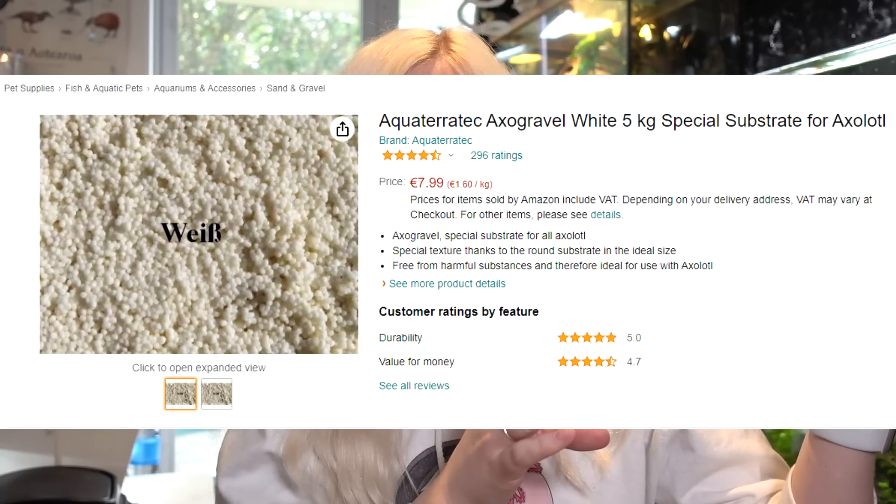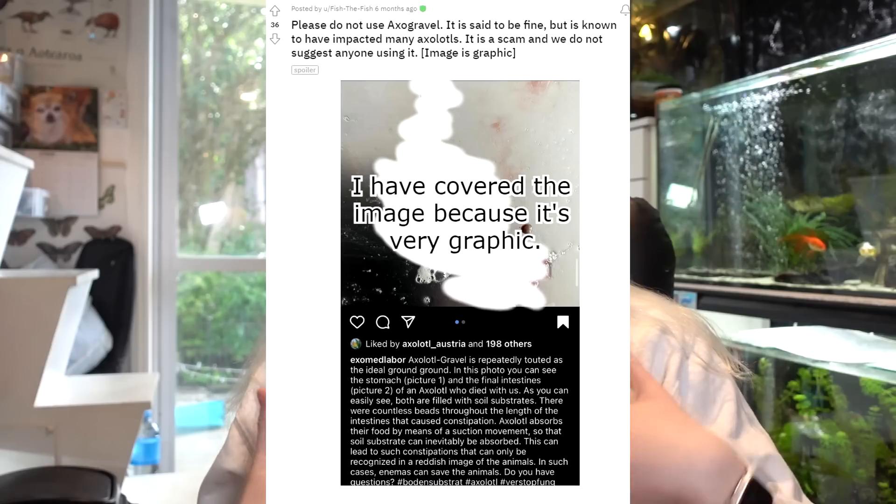I got some comments asking about something called exo gravel — this stuff is also not safe even though it claims to be; I've seen posts of it getting stuck in axolotls' stomachs. Some sands are unsafe as well. Black sand is unsafe because it has iron in it — you'd have to run a magnet over it to check, and if anything sticks it's not safe. Coloured sand with bright colours is also generally unsafe.